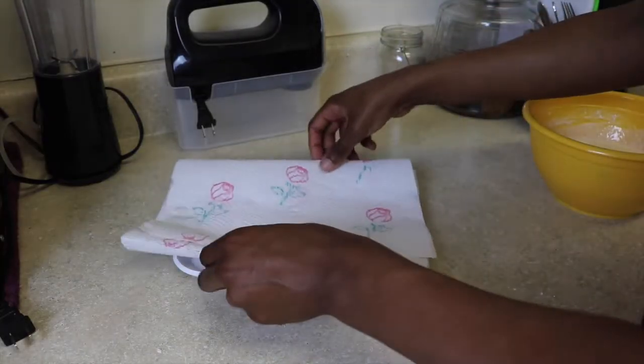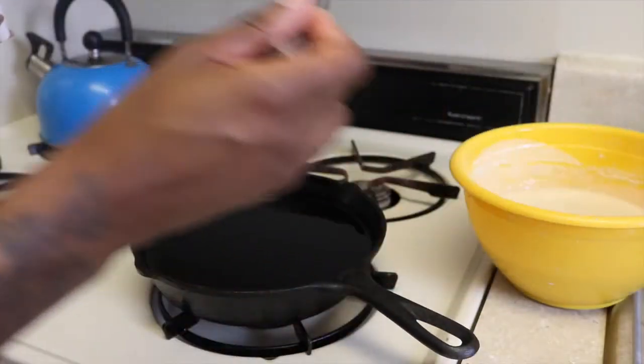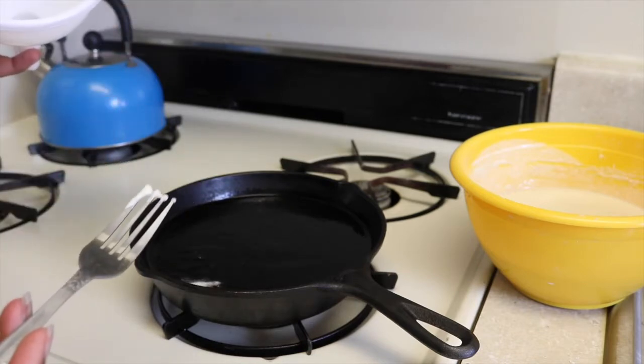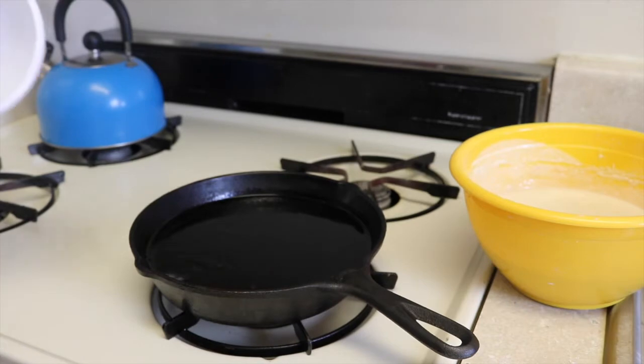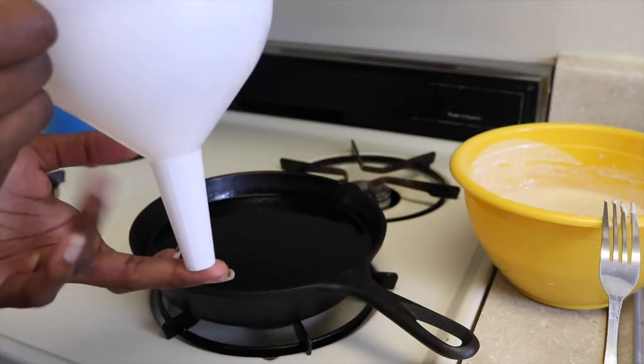I'm also preparing a plate with napkins so I can dry off the funnel cake when it's ready. You want to test your oil to make sure it's hot — you can put a little bit of the mix in there just to see how it does. At this point my oil is ready.